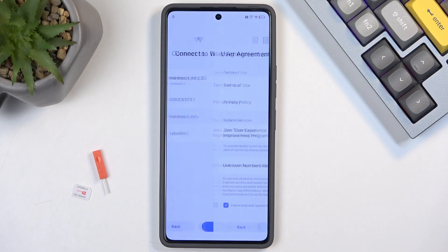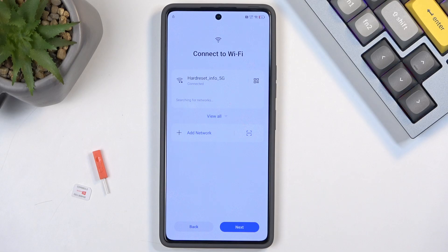We're going to either go forward or go back depending on where you are. If you're at the beginning of setup where you get to choose the language, go forward until you get to the Wi-Fi connection page and sign into your network. If you're already at the verification page, then back out like I just did.